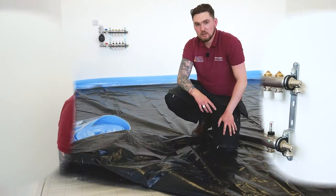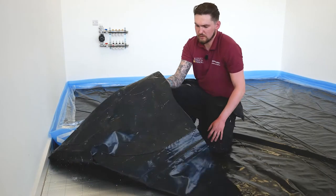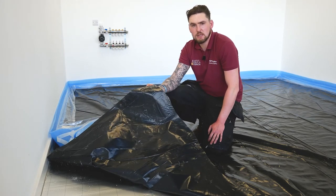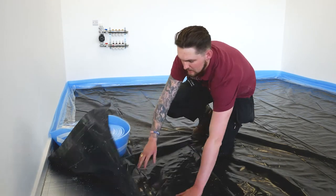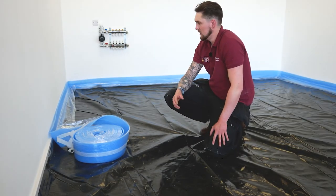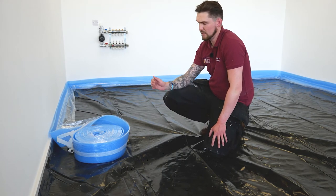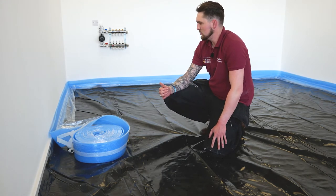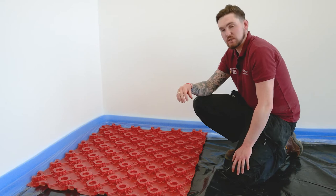It's important to remember before you start with any screeded system — we ensure that we've laid what we call a vapor barrier over the insulation boards. This is to prevent any chemical reaction taking place between the screed and the insulation panel itself. We've also got what we call the edge expansion, which serves two jobs: it creates a perimeter seal all the way around the room so the screed can't get down underneath the insulation panels, but it also enables the screed to expand during normal operation.